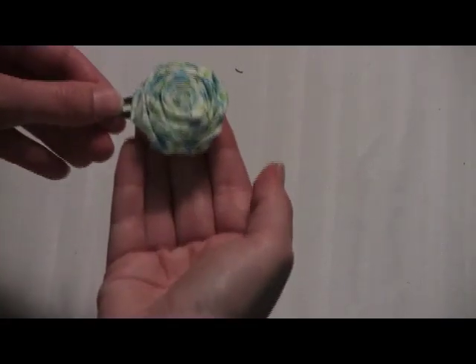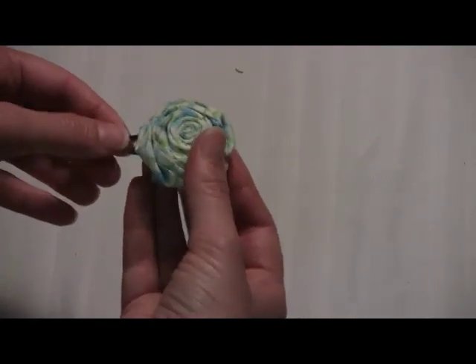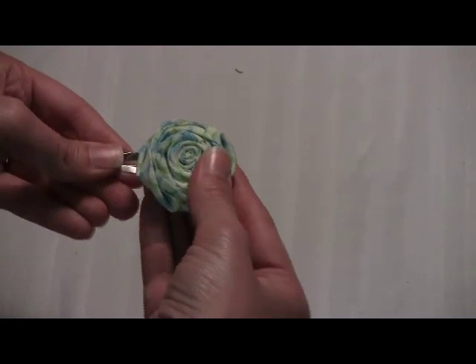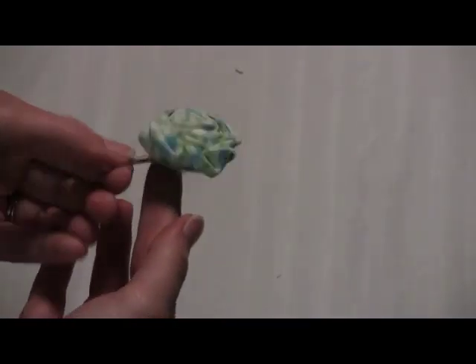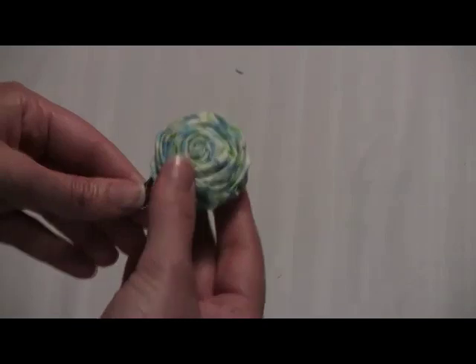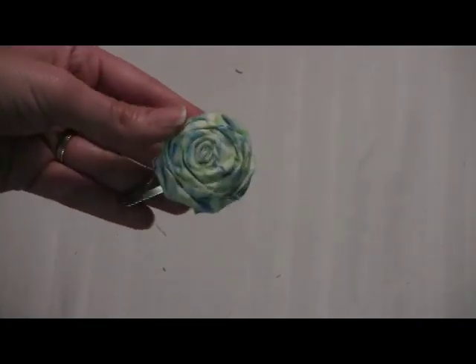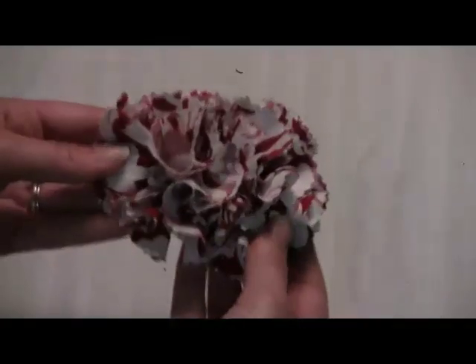And then here is a ribbon rose, I think they're called. I used fabric though because I thought it would be really cute. I had some extra fabric left over, so that's a fabric rose and I just put that on a little clip because I actually want to wear that, and you can even make this a pin.